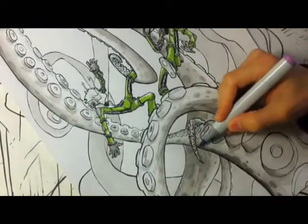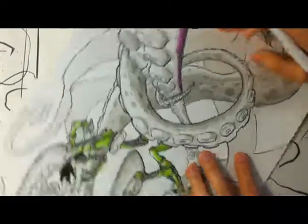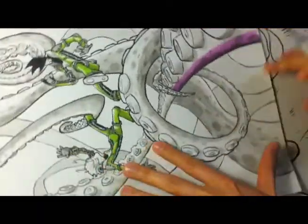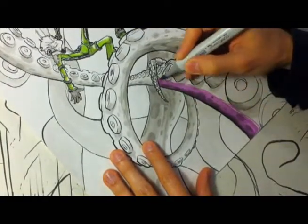So right now I'm just laying down the colors. I'm pretty much just laying down flat colors on top of an ink wash I did earlier, and I'm letting the ink wash add all of the shading and texture to it, and really I'm just putting the flat colors over it to make it more visually exciting.